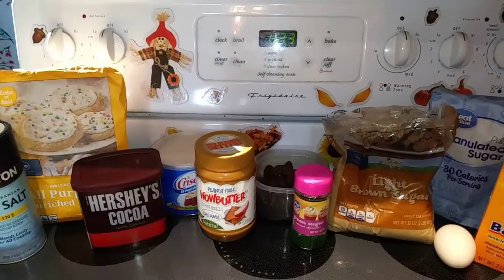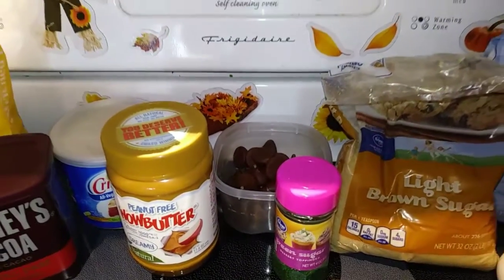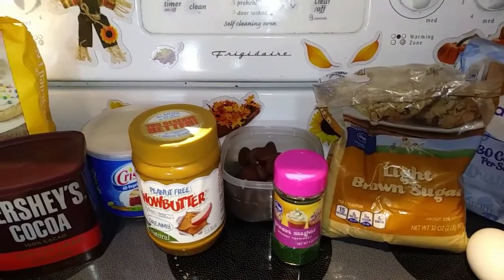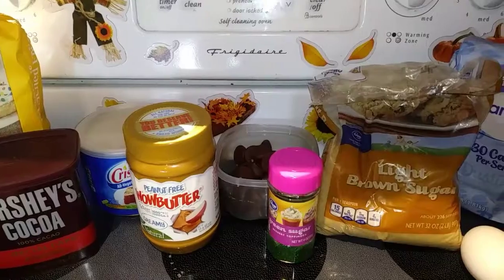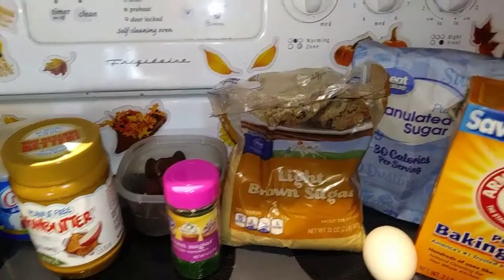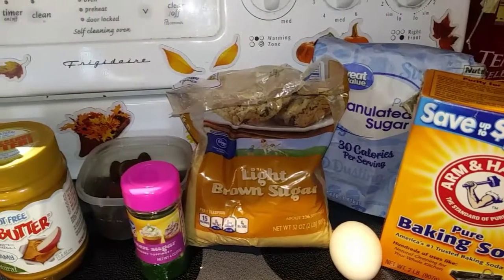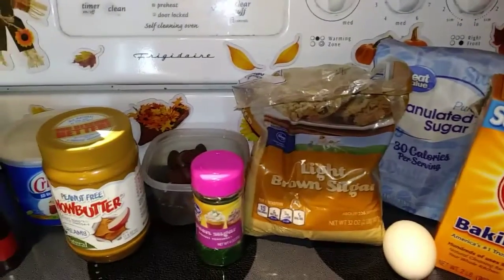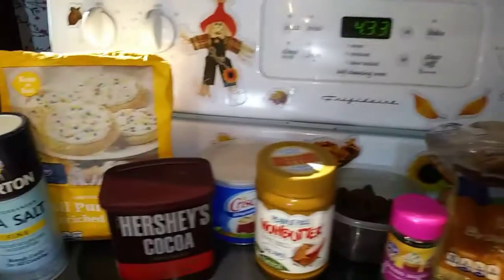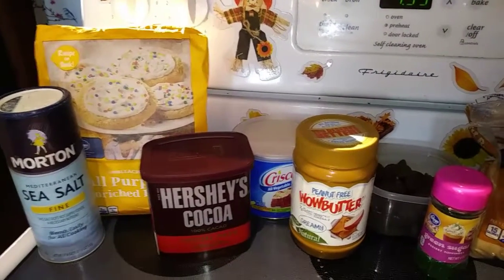Let's start off with our ingredients. First you're going to need 48 Hershey Kisses unwrapped. Then you need half a cup of shortening, one cup of creamy Wow Butter, half a cup of light brown sugar packed, a third cup granulated sugar, one egg, two tablespoons of milk, one teaspoon of vanilla extract, one cup of all-purpose flour, and one third cup of Hershey's cocoa. I'm using the dark chocolate cocoa,